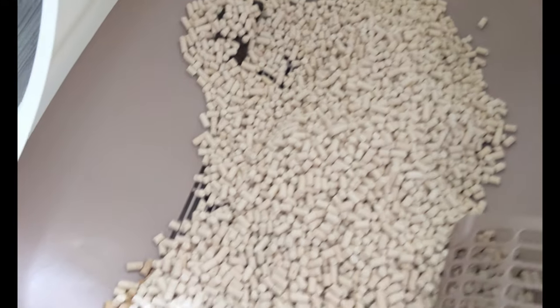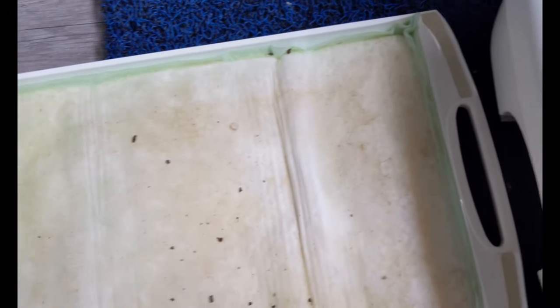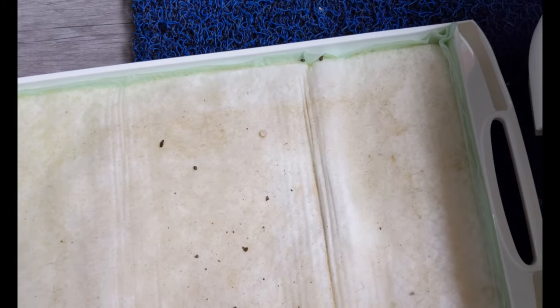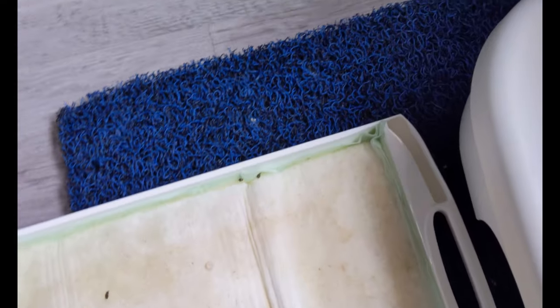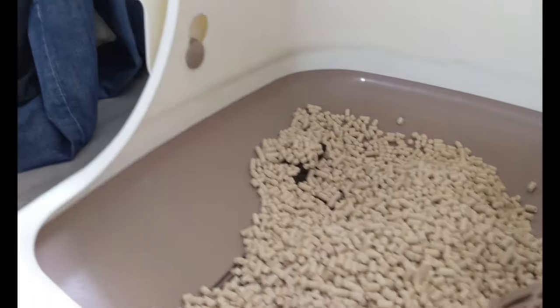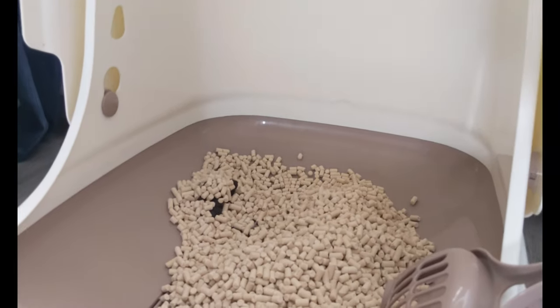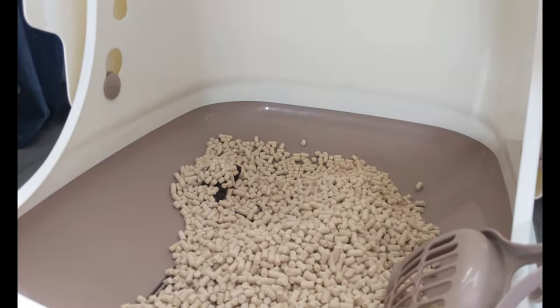So that's it for checking the pee pad to see whether it can really last one week. The next update will be to check if this litter can really last me for one month. That's all — see you guys again.